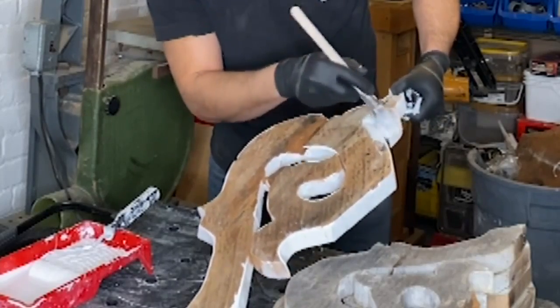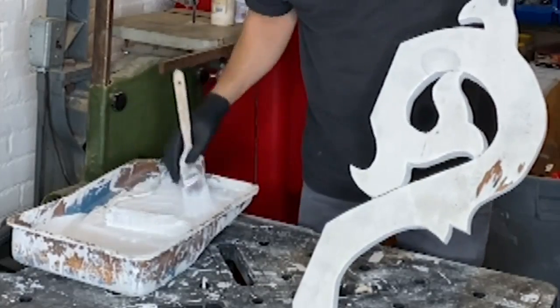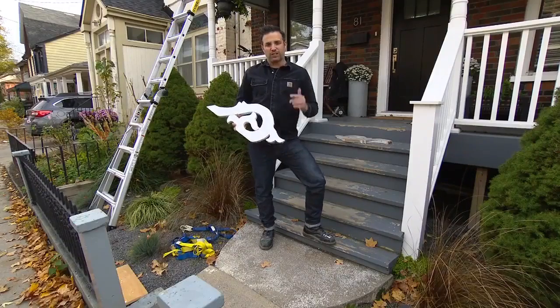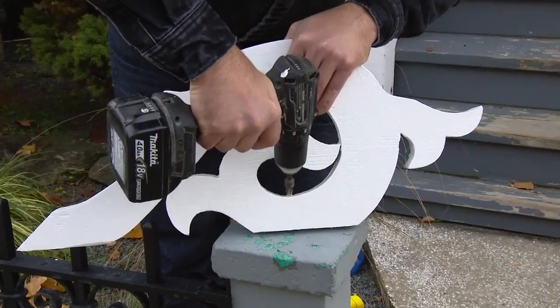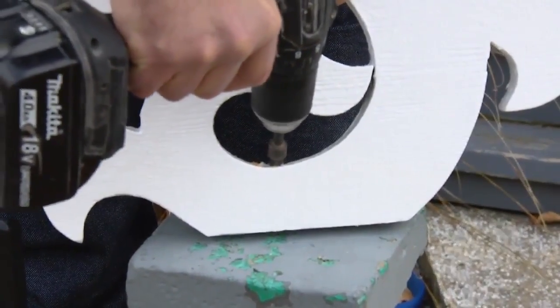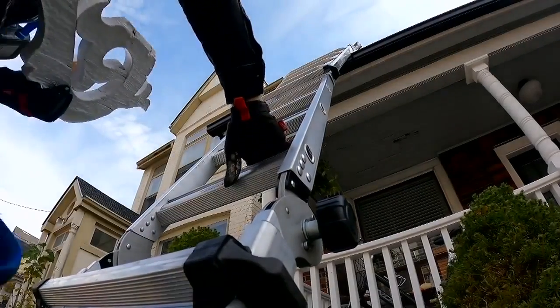Make sure to use exterior-grade primer and paint. I applied two coats of primer and three coats of paint. One last tip before climbing up on the roof: I want to pre-drill all the holes before I'm up there, so the only thing I have to do is screw the pieces to the gable. Let's get up there, but don't forget about safety.